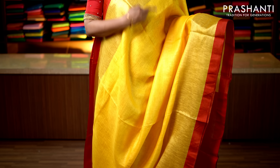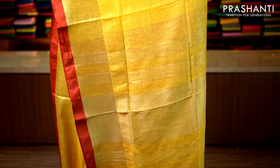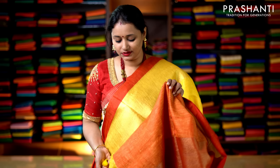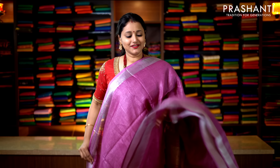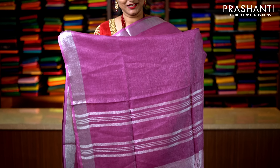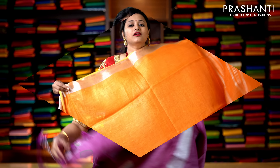Lime green — a self color saree with silver zari borders on either side. The entire body goes plain in green with simple lines of zari along the pallu. Priced at 2019. One more self color: a beautiful red with silver zari borders on either side. The body goes plain with simple lines of zari along the pallu, and a running blouse in red. Priced at 2019.